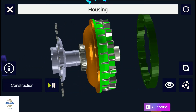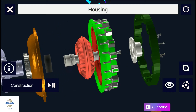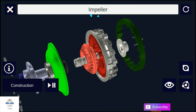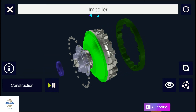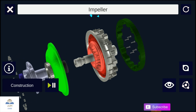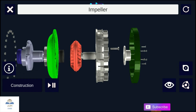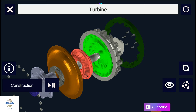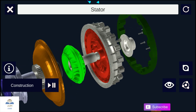Cars with automatic transmission use a torque converter. There are three components inside a very strong housing of a torque converter, which work together to transmit power to the transmission. The first one is the pump, also called the impeller. The second one is the turbine, situated on the opposite side of the impeller. And the last one is the stator, which sits between the pump and the turbine.